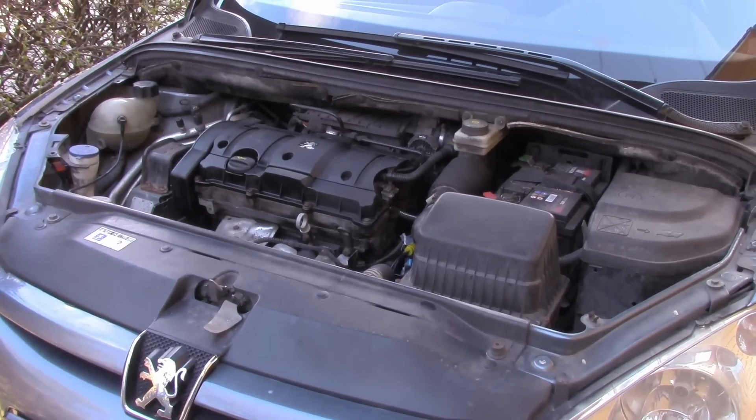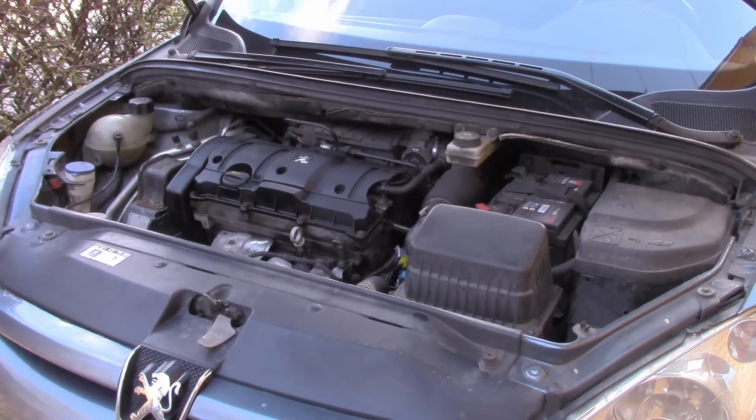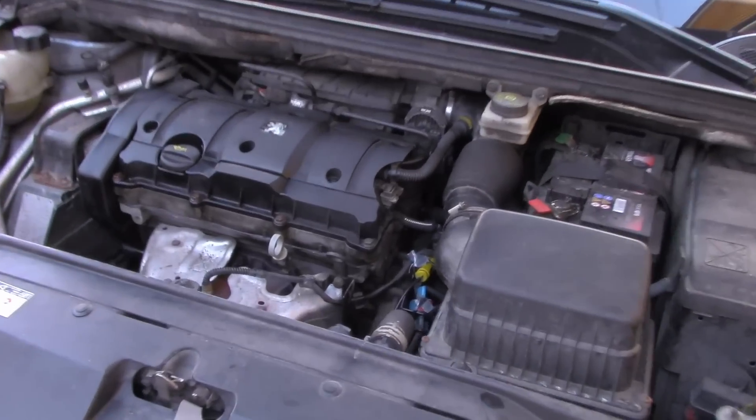Hi guys, this is a special Peugeot 307SW from 2005 and today we are going to replace the catalytic converter.